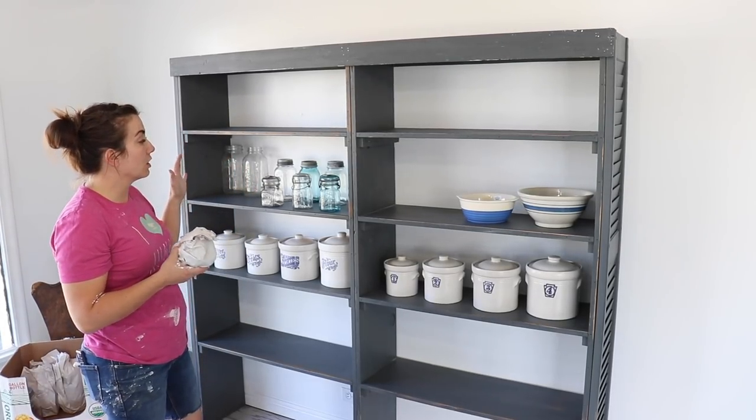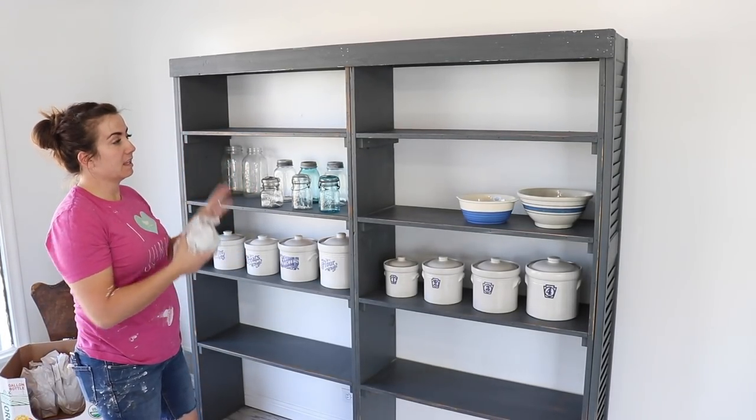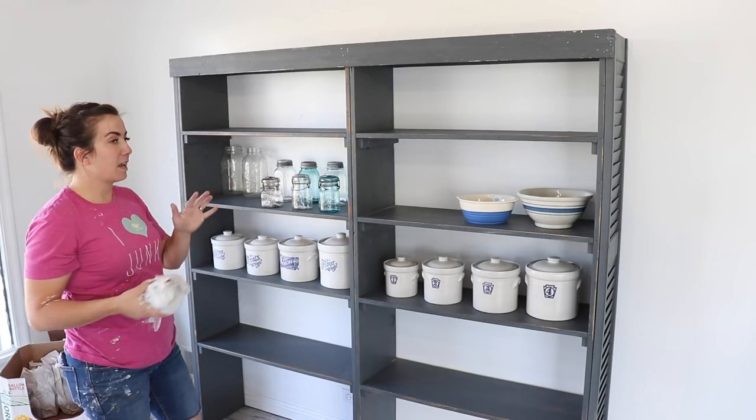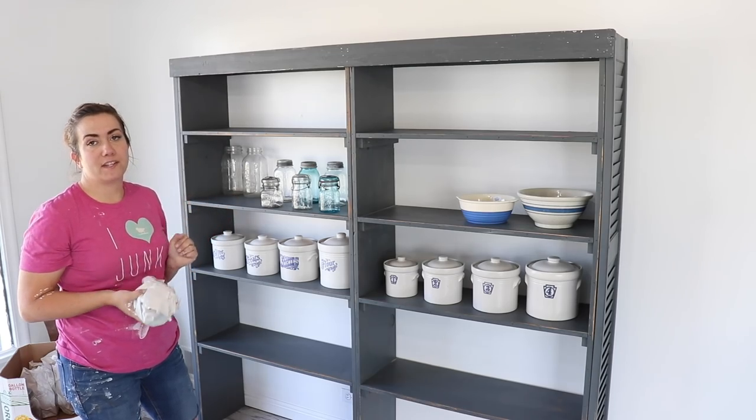I'm not sure that this is where these are all going to live, but I'm going to get this area all staged up so I can take a nice photo, and then as I put things into the shop, I'll rearrange and create vignettes.